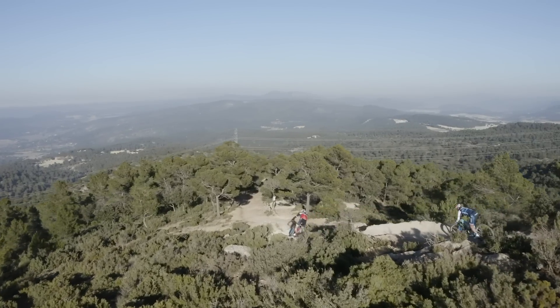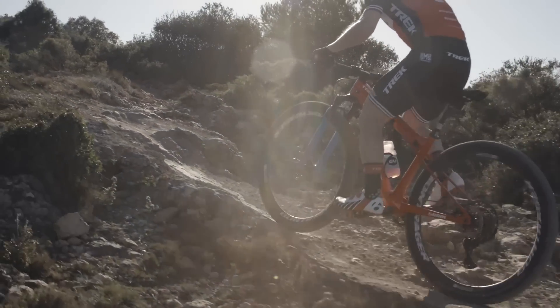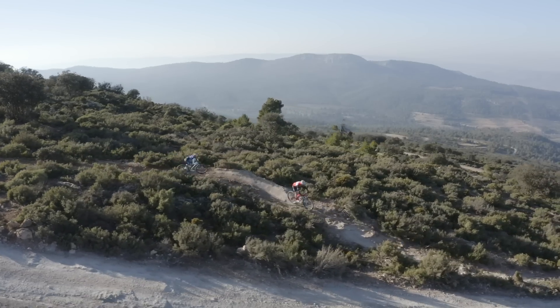Supercalibur is a radically new short travel XC race bike. It sprints and climbs faster than a traditional full suspension bike and it's more forgiving than a hardtail.